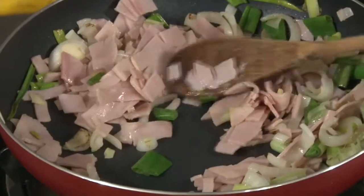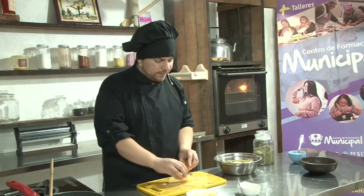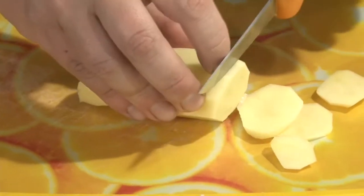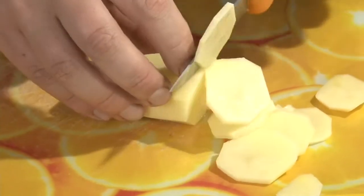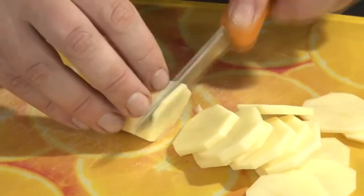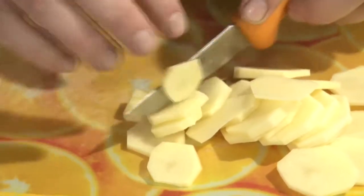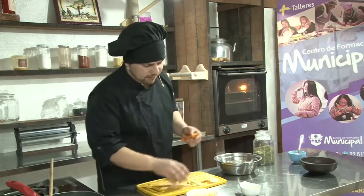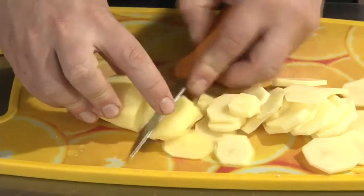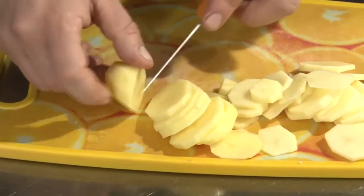Mientras vamos dejando esto que se cocine a fuego bajo, vamos a ir cortando la papa. Elegí cuatro papas medianas y lo que vamos a hacer es cortarlas en láminas muy delgadas, las papas están crudas. Mientras más fina quede nuestra lámina de papa, más rápido y fácil se va a cocinar. Vamos a asegurarnos de que tenga una cocción uniforme. Lo importante es cortar todas las láminas del mismo tamaño o parecido, que no haya una diferencia demasiado grande de grosor entre una y otra.